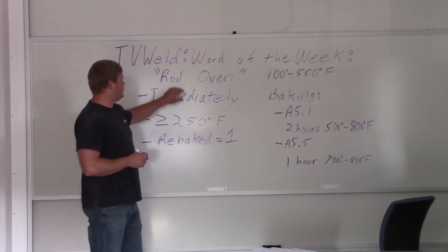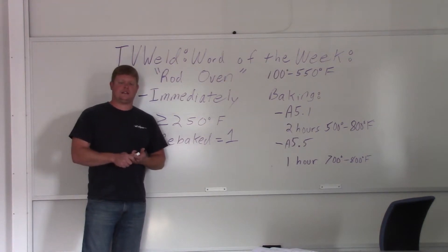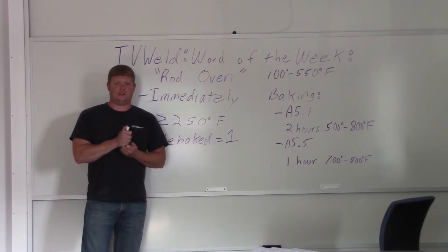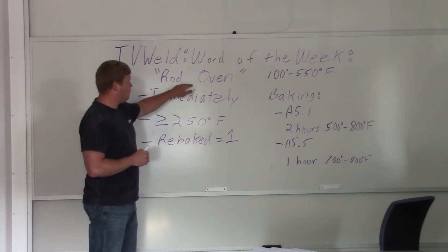Rod oven — when you're dealing with the low hydrogen electrodes, that's most typically thought of as a 7018. That's typically what people think of, and 7018 is very common. It's a low hydrogen electrode. When you crack the hermetically sealed container, you have to, by the code, immediately put it in a rod oven.